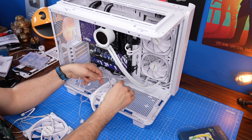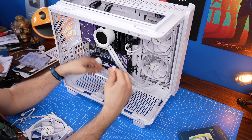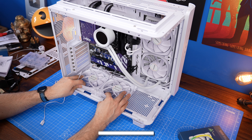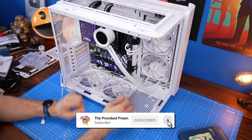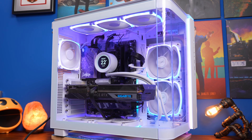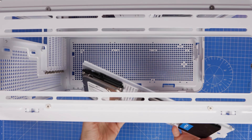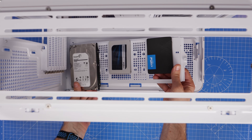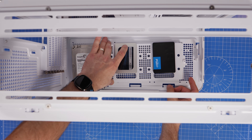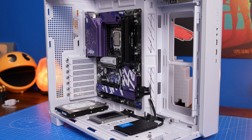Unfortunately, Montek hadn't sent quite enough fans to do this, so when I went about the initial build I discovered a problem: there's a gap at the bottom of the case. One fan is missing because you can fit three 140mm fans at the bottom, and I could have done with more reverse blade fans than standard flow, because as you can see the standard ones face down, which doesn't look as nice. So I've got this horrible gap at the bottom, and I wanted to find a solution.